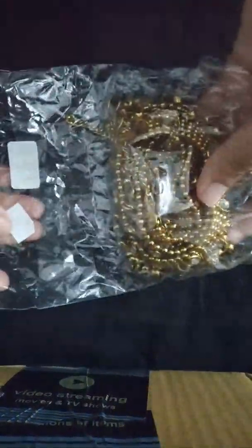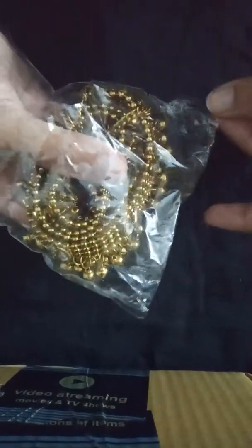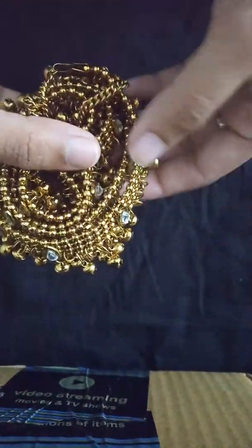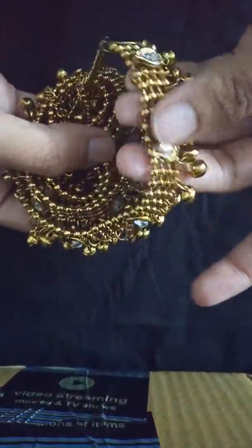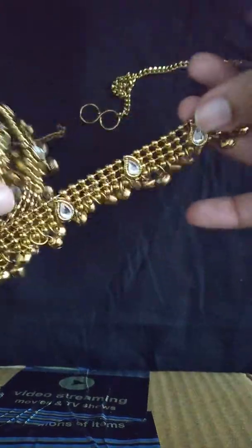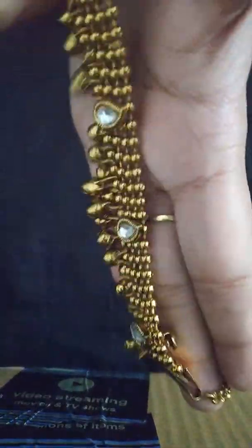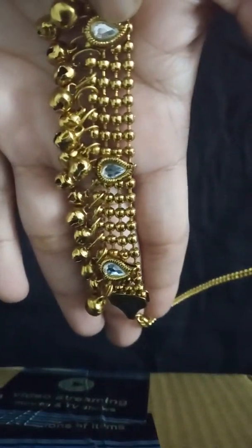It's covered in a plastic bag, so if you are going to buy this, keep that plastic bag so you can use it for storing the jewelry. Even if you store jewelry in boxes, it's better to also keep it in a plastic cover — it will help reduce fading.